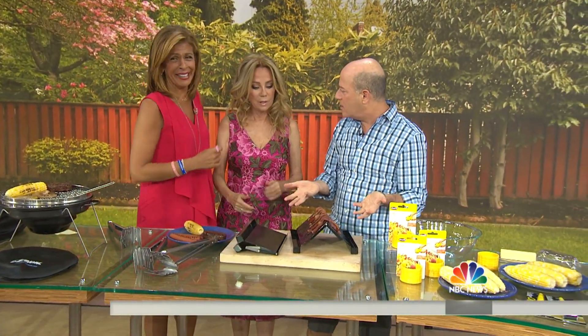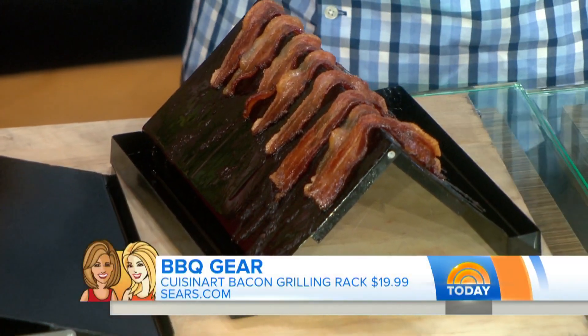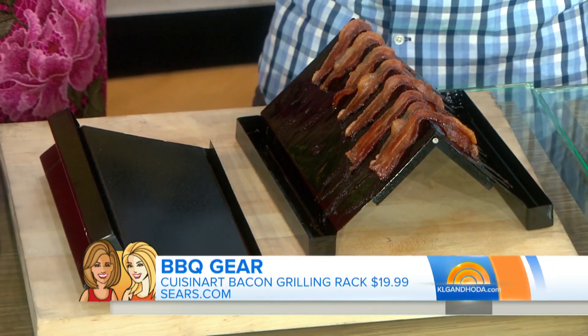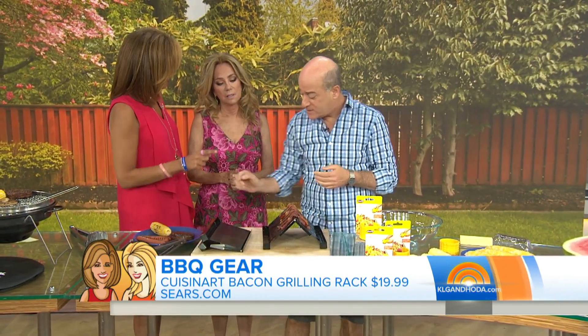Next, if you want bacon — a bacon burger or something like that — bacon on the grill is a pain because of the grease. So what should you do? This is called a bacon grilling rack. Look how the fat goes on the sides and stores there so you can avoid those flare-ups. You can make your bacon, and when you're not using it, it folds up and fits in a drawer. That's clever.